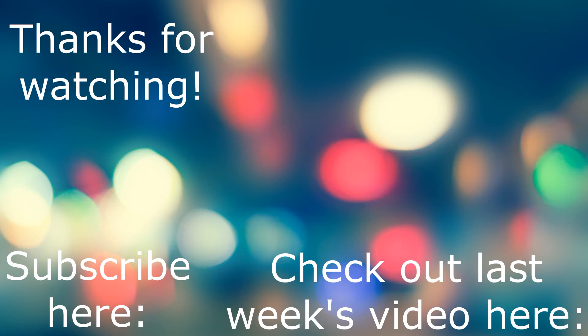Thank you guys so much for watching. Make sure to subscribe, drop a comment below, and I'll catch you guys next week with the full review of the Canon EOS Rebel T2i. See you next week!